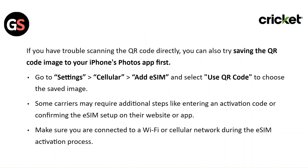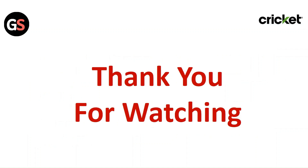If you have trouble scanning the QR code, you can try saving the QR code image to your iPhone's Photos app first. Then go to Settings, then Cellular, then Add eSIM, and select Use QR Code to choose the saved image. Some carriers may require additional steps like entering your activation code or confirming the eSIM setup on their website or app. Make sure you are connected to Wi-Fi or cellular network during the eSIM activation process. Thank you for watching — please like this video and subscribe to our channel.